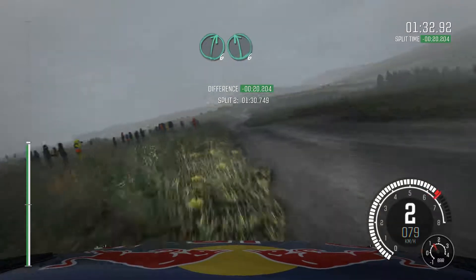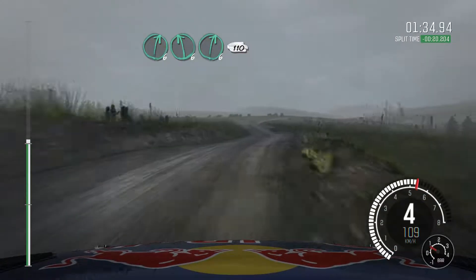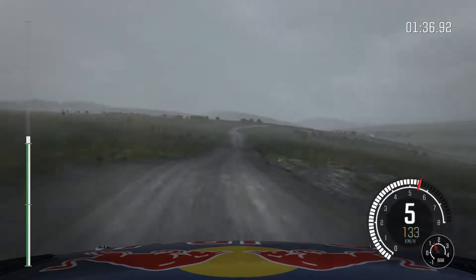Crest, right 6, left 6, right 6, over crest, right 6, over crest, 110, through dip.